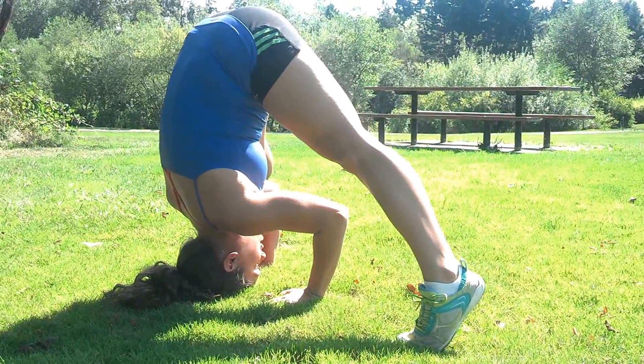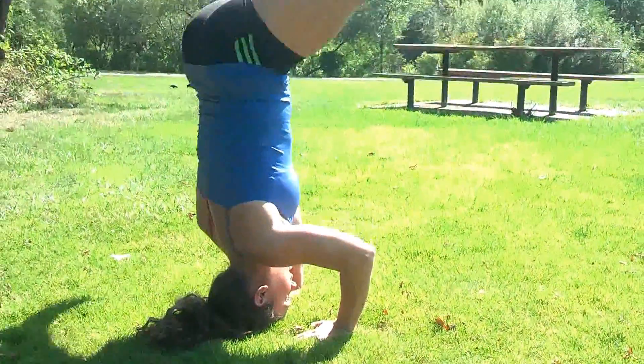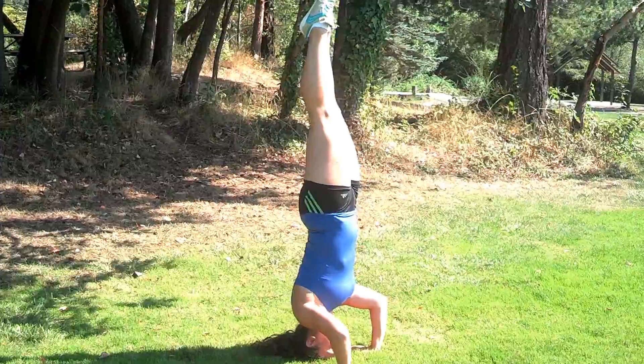Now from here, you're just going to let your toes very quickly leave the ground, straddle on up, squeeze your inner thighs together, suck your stomach in, and then really squeeze your butt cheeks, squeeze your quads. It's going to help you stay nice and straight.